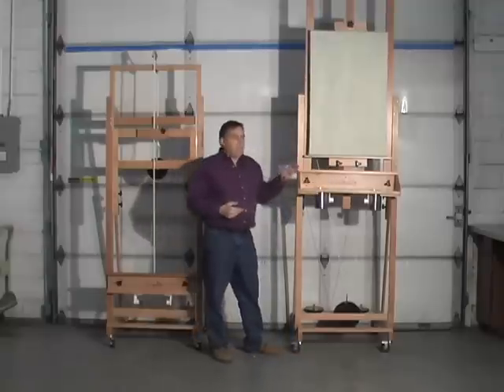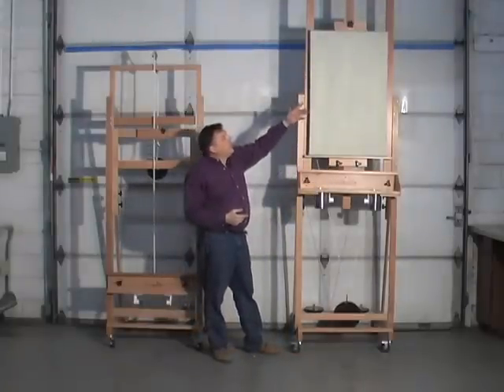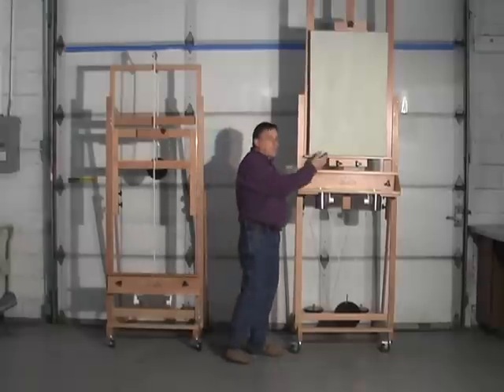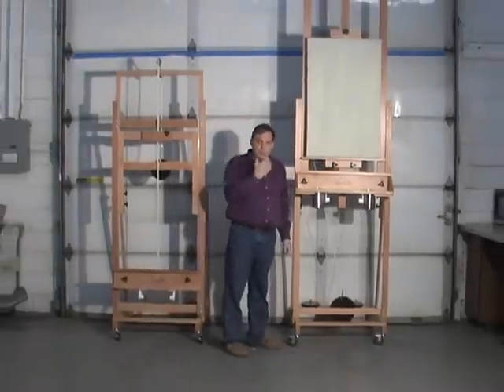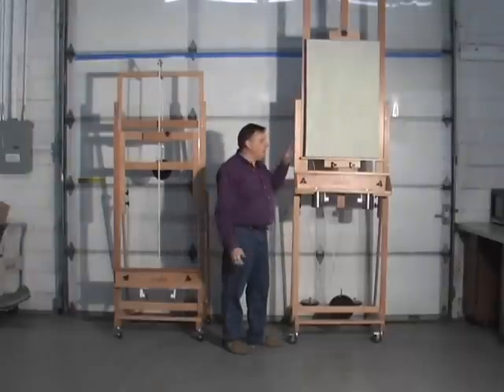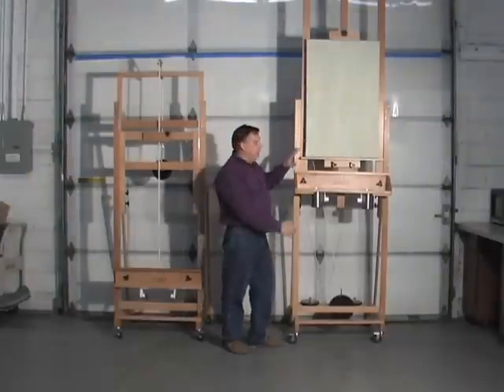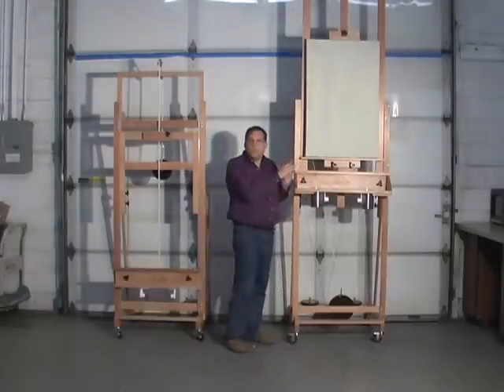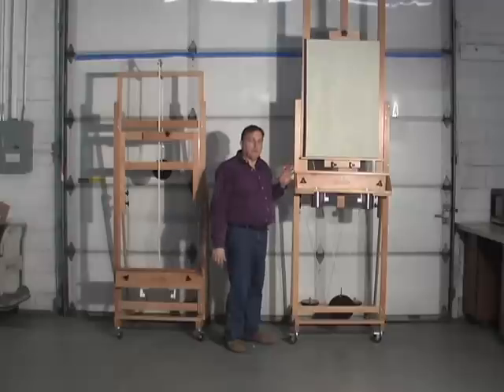Although this is a 36-inch canvas — it could be a four-foot or five-foot canvas — I can get the bottom edge all the way up to my eyes. So you've got a little bit more flexibility with the movement up and down.